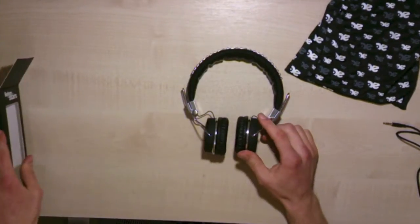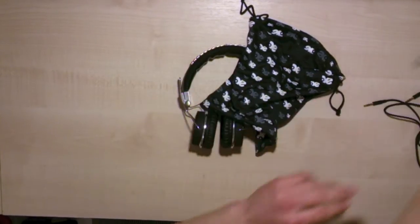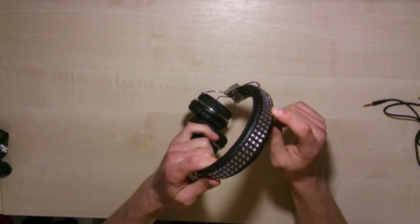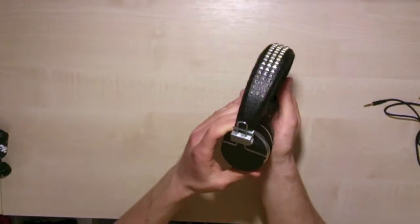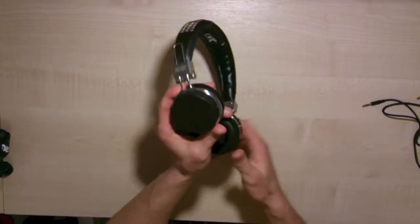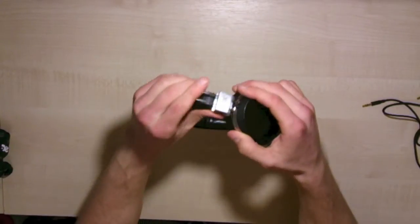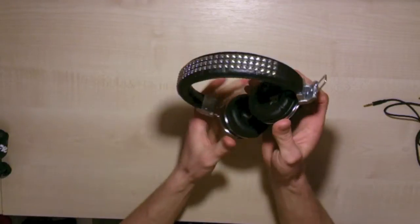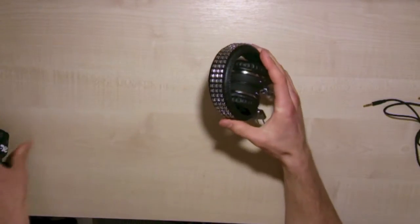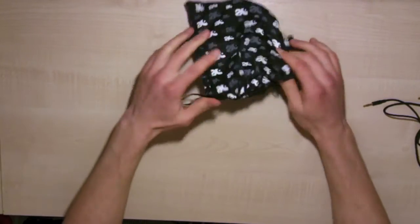So that's everything in the box: the headphones themselves, the travel bag, and two cords — one with a microphone and one without. Looking at the headphones, there are silver studs across the top in AC DC style, black leather across the top, and on either side the headphone cans are fully adjustable — each side goes up and down on a slider. They also collapse inside each other for easy storage inside the bag.